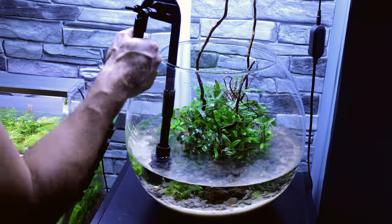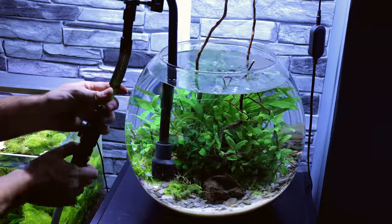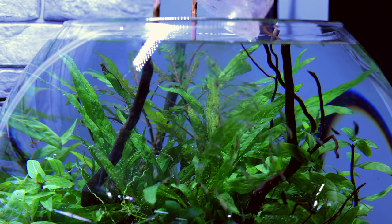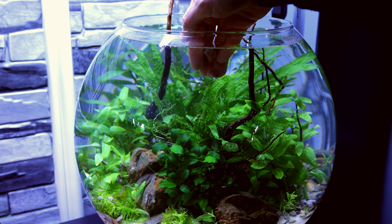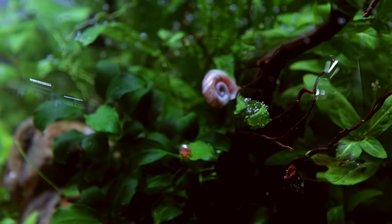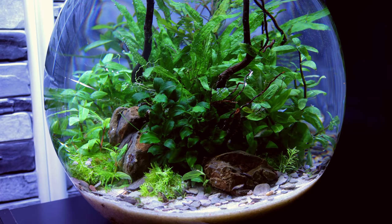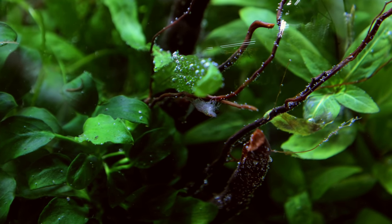Then it was just a case of filling up the tank with dechlorinated tap water and adding in our first livestock. I went with a load of neocaridina shrimp that I saved from a tank I was breaking down — must have been a good 50 in here at least, loads of babies as well. We also added ramshorn snails because they're awesome in planted tanks and they actually help massively with the whole ecosystem. Not only does a tank like this act as a really cool centerpiece for your home, it's also constantly evolving, and that's what I really like about it.